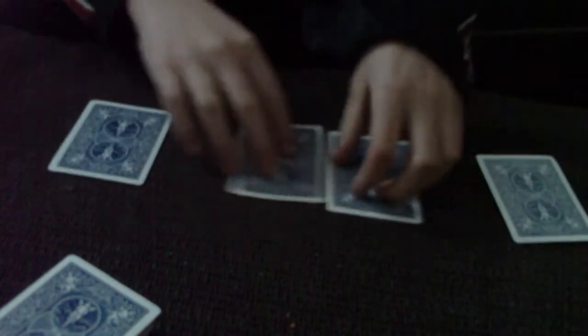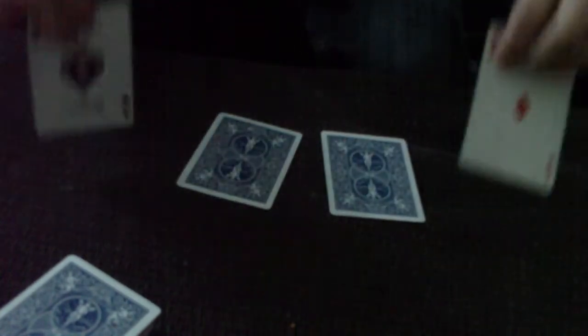You asked me to stop at any point, and you had me stop at these four cards, and these happen to be the four aces.